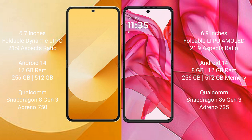Both the Samsung Galaxy Z Flip 6 and the Motorola Razr 50 Ultra run on the Android 14 operating system.